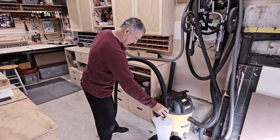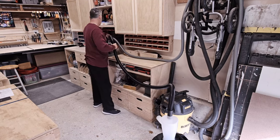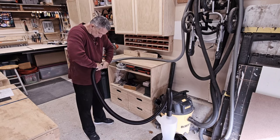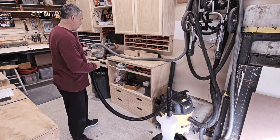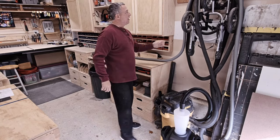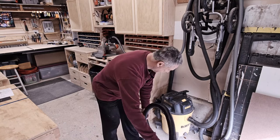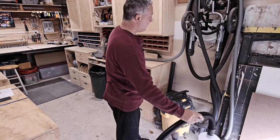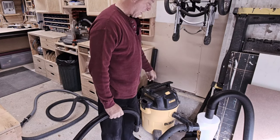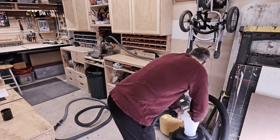Now what we need to do is get this hose connected. That hose doesn't work here — that needs to stay with the tool. We need this to connect somehow. The hose from the shop vac connects to the top of this, and everything right here is all I need. Let's give it a test ride.